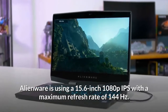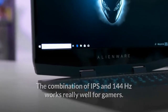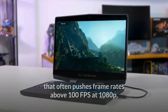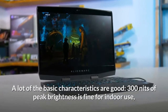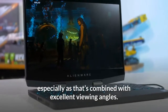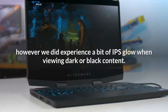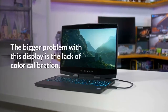Like a lot of similar laptops, Alienware is using a 15.6-inch 1080p IPS with a maximum refresh rate of 144Hz. The combination of IPS and 144Hz works really well for gamers — the high refresh rate is perfect for the RTX 2080 Max-Q that often pushes frame rates above 100 fps at 1080p. A lot of the basic characteristics are good: 300 nits of peak brightness is fine for indoor use, combined with excellent viewing angles. A contrast ratio of 1200:1 is also great for this type of display. However, we did experience a bit of IPS glow when viewing dark or black content.